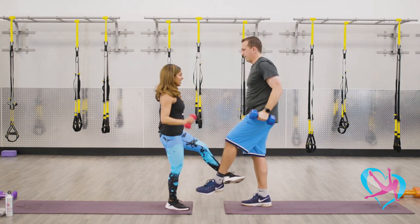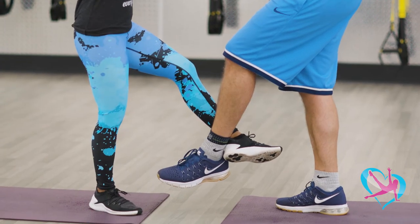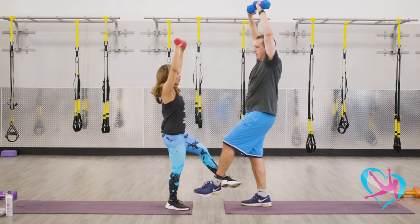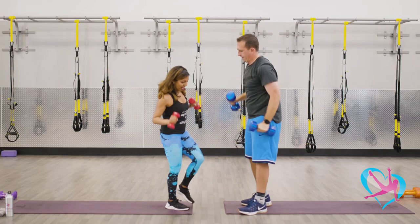Lock ankles, tuck in the core, and let's finish this set off. Seven more — reach all the way up overhead. Five more, straight up. Awesome, you guys — four. Breathe. Last two, you can do this. And one. Excellent job.